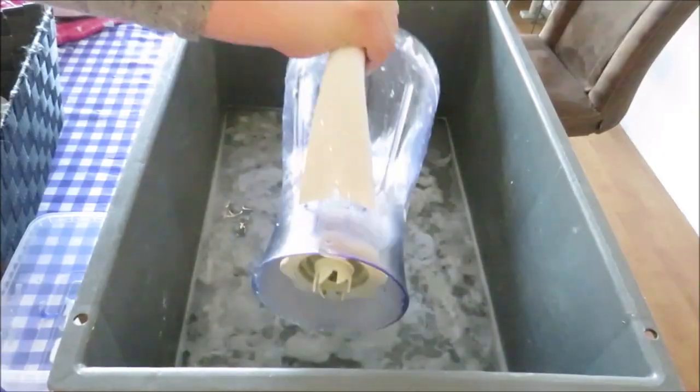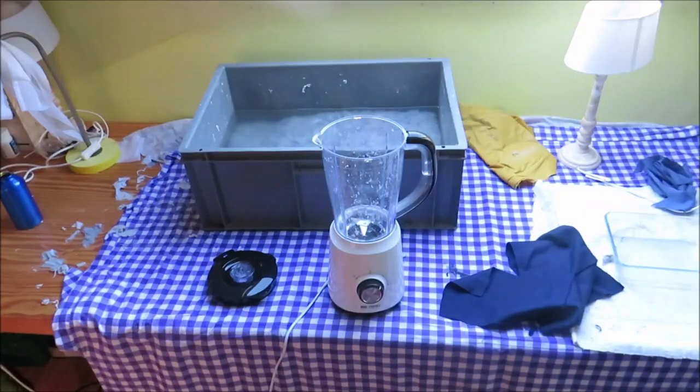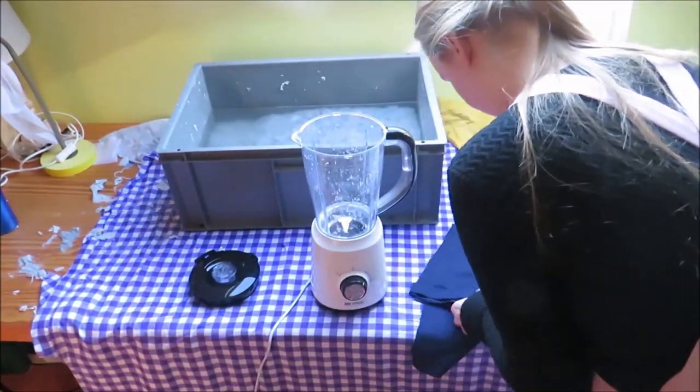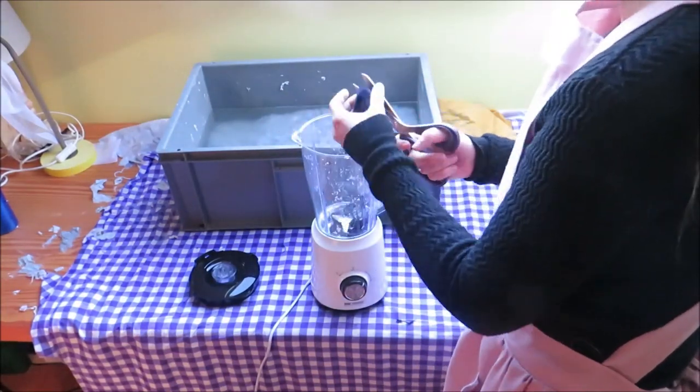And then I collected all of my pulp into a bin. I also added some extra warm water to the bin. I wanted my paper to have something extra, so I added these fibers inside. I just took a fabric that had a lot of fiber, and I cut them up and mixed them with water.